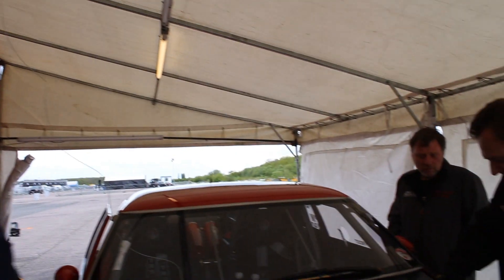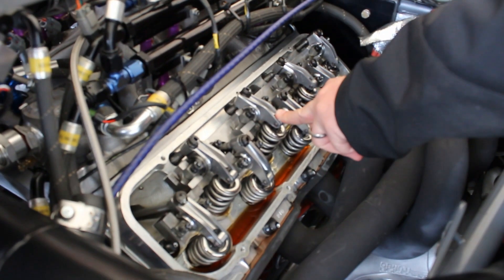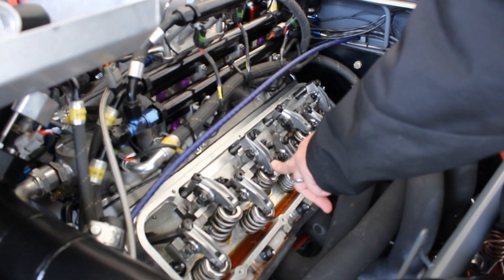I eventually convinced them it was worth the time — even me being wrong — to check the engine. So we took the rocker covers off and just ran the engine slowly, starting at number one, and watched the intake valves open. It became obvious on the third one, because what we should have seen is number one, then number eight, then number four — but instead we saw number four right after number one.